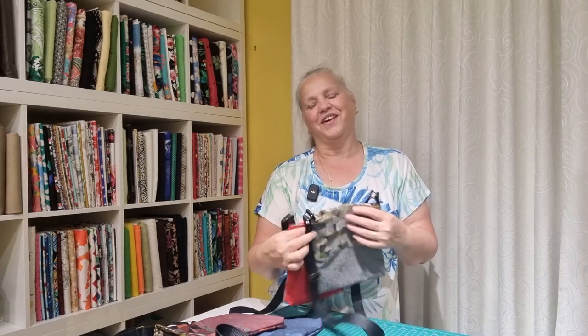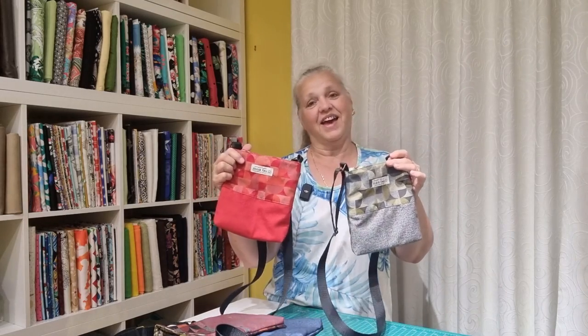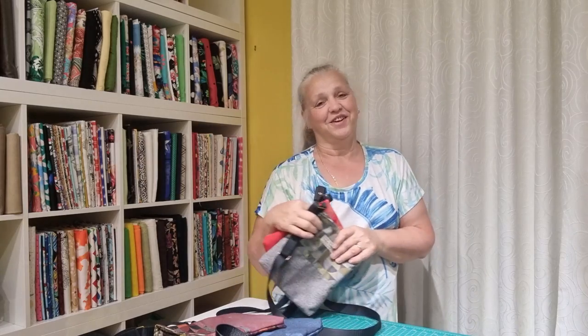I hope you've enjoyed this video. Let me know in the comments down below what you think of these bags, and I shall catch you next time. Bye for now.